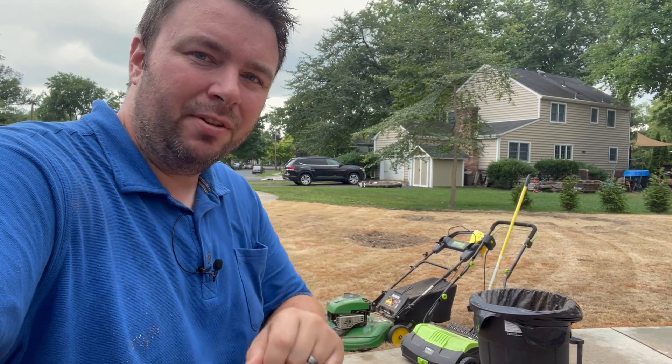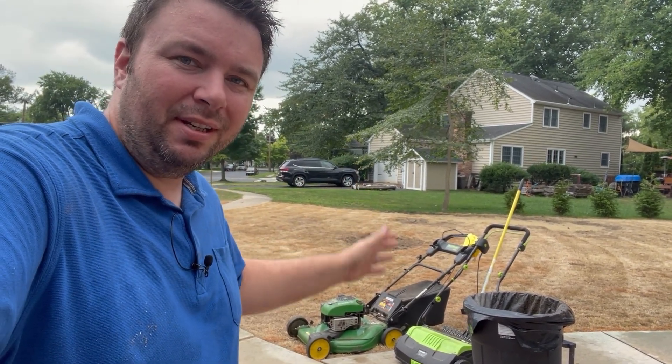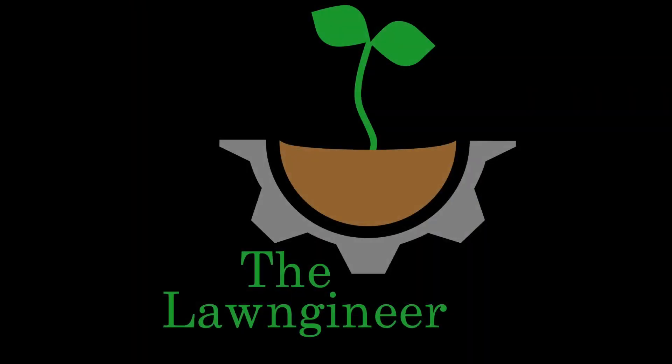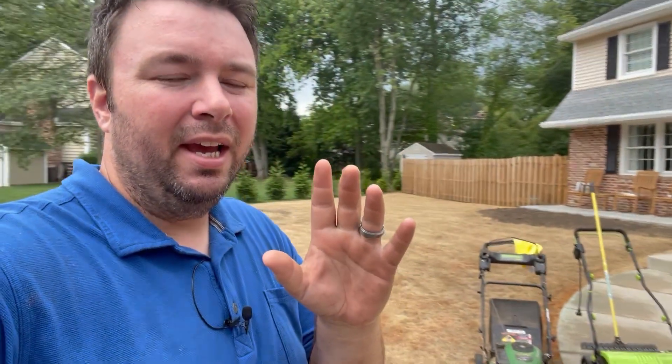What's going on everyone, Vince the lawn engineer here. This is going to be step two of our lawn renovation for 2022 - we are scalping and dethatching. This is actually going to be a very quick video; I have to work fast because we've got some pretty nasty weather headed our way. I've got soil coming tomorrow so I want to go over everything you're going to need to scalp and dethatch a lawn.